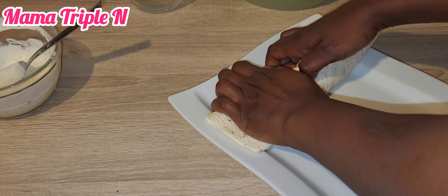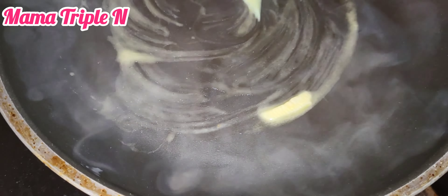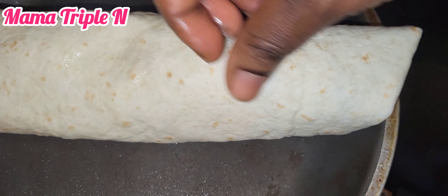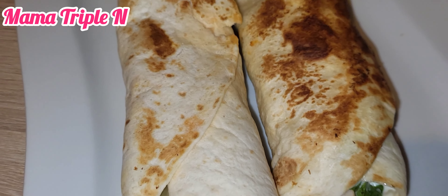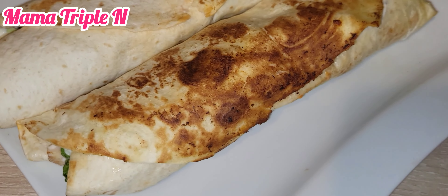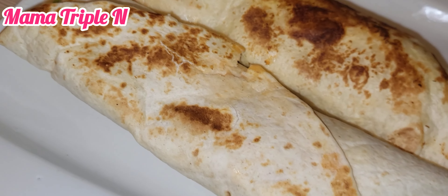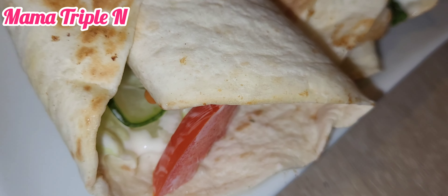I'm going to tell you some of the health benefits of cucumber. Also guys, you have to be careful when wrapping the tortilla — make sure you wrap it very carefully so that everything doesn't pour out. As for the romaine lettuce: it helps to build bones, it helps fight cancer, it's good for weight loss, it lowers blood pressure, lowers cholesterol, and it also lowers the risk of depression. Amazing what these things do for the body!